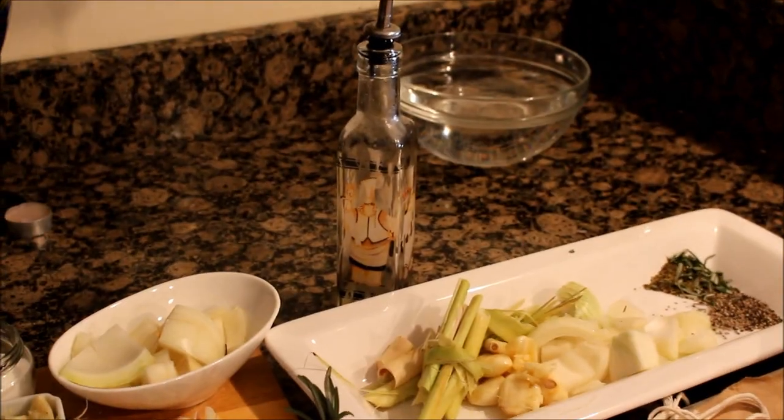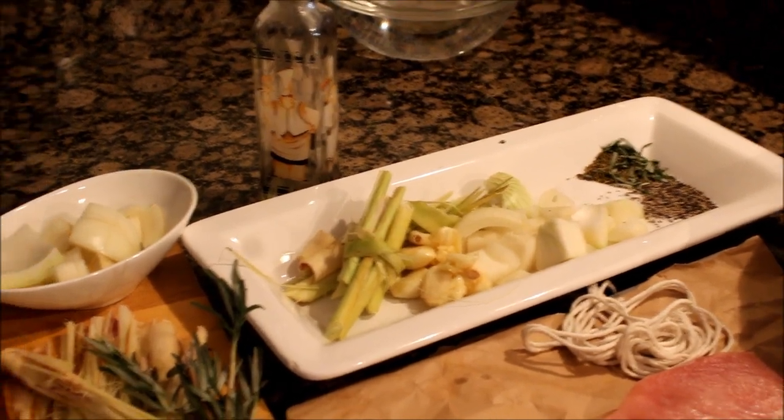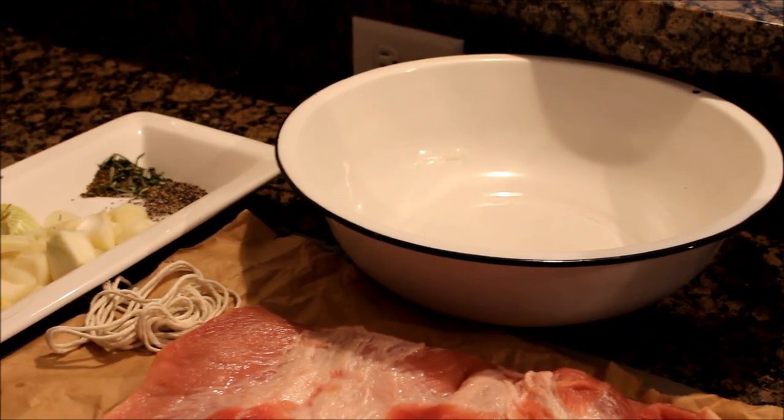We also need cooking twine for tying, and a basin or palangana for soaking.